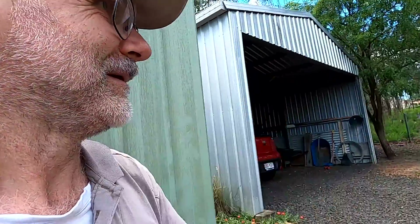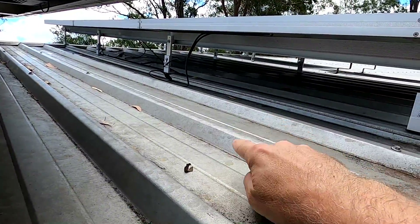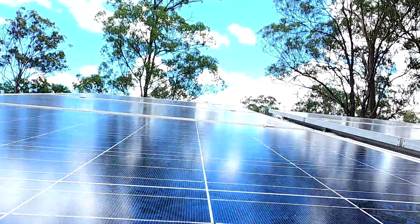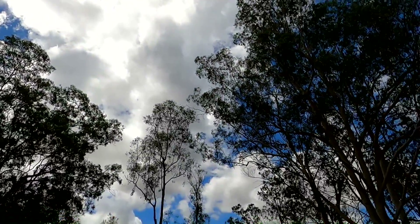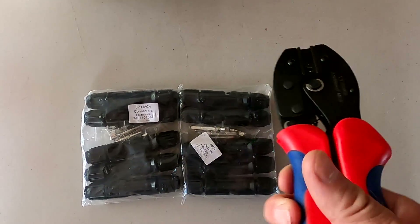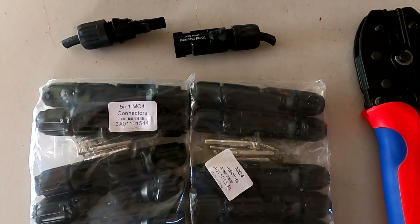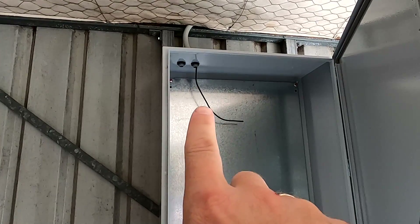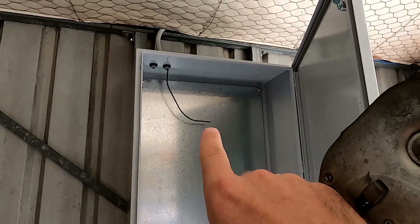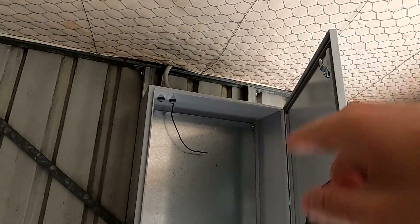Now we have to wait until this afternoon because we need to go on the roof and connect the solar panels with MC4 solar connectors. It's far too hot at the moment — you cannot touch the metal roof, it's like a frying pan. These are the two tools you need: a crimper and the MC4 solar connectors, which come in a pair of male and female. I'll show you in a minute when we are back on the roof. I'm going to pull this cable back through the conduit to the roof, measure it, and then I can add this length to all the cables we need — so I don't have to measure every single one.